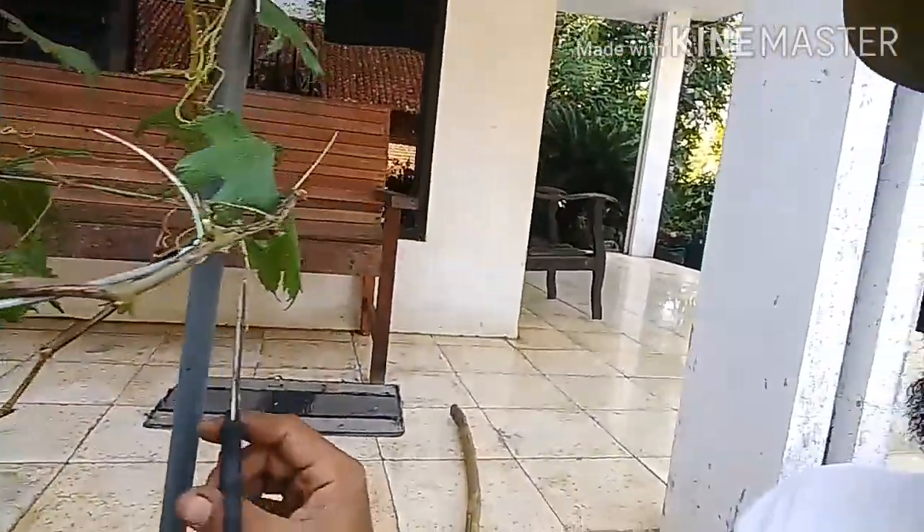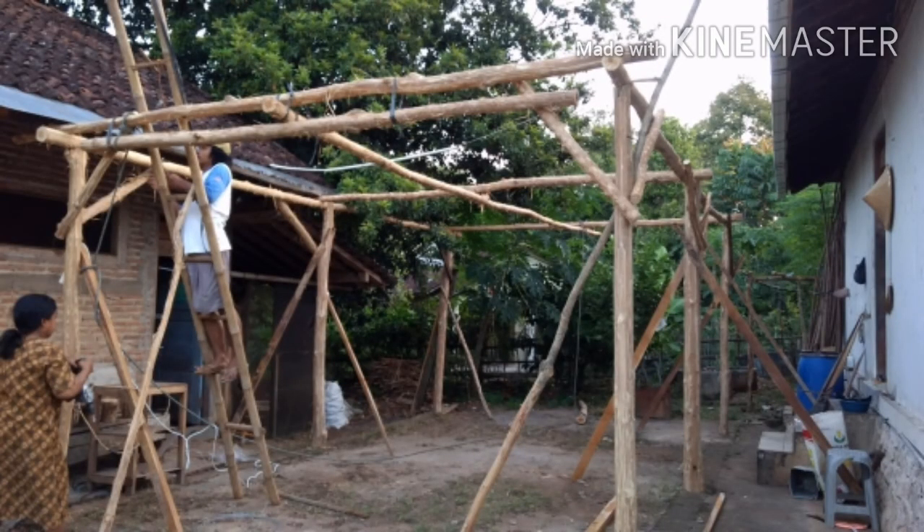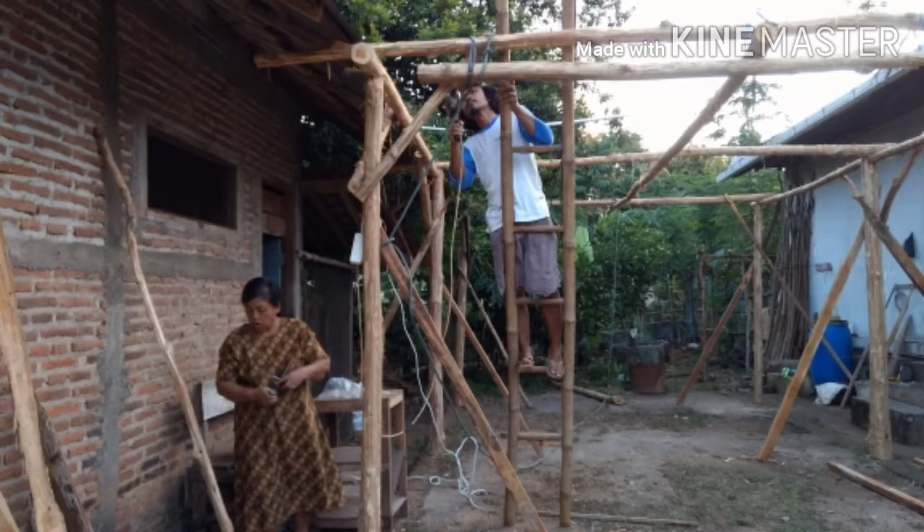Ini saya siapkan, nanti akan dipasang di para-para atau pergola yang sudah siap ini. Nah bagian atasnya itu nanti kami akan pasang kawat yang tahan karat, diameter 4 mili, dengan jarak 20 cm tiap anyaman, jadi dibentuk kotak-kotak. Tingginya itu kurang lebih 220 cm dari tanah, dan akan kami pergunakan sebagai karpot atau garasi.